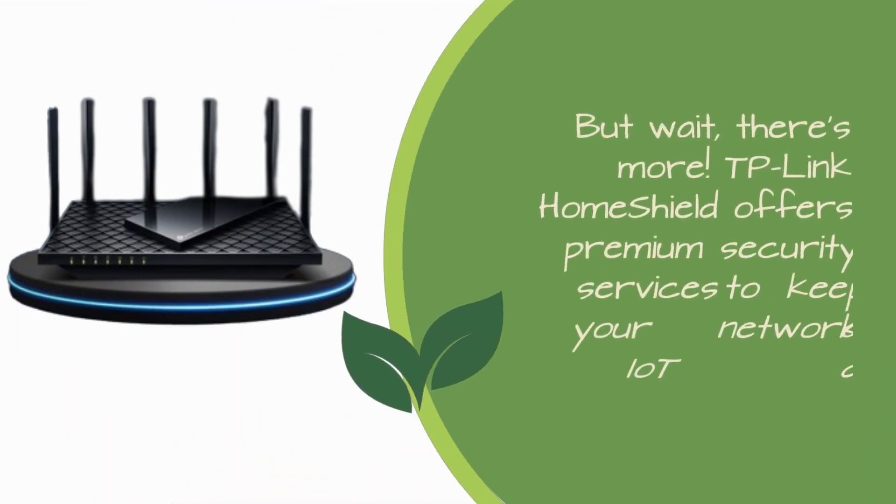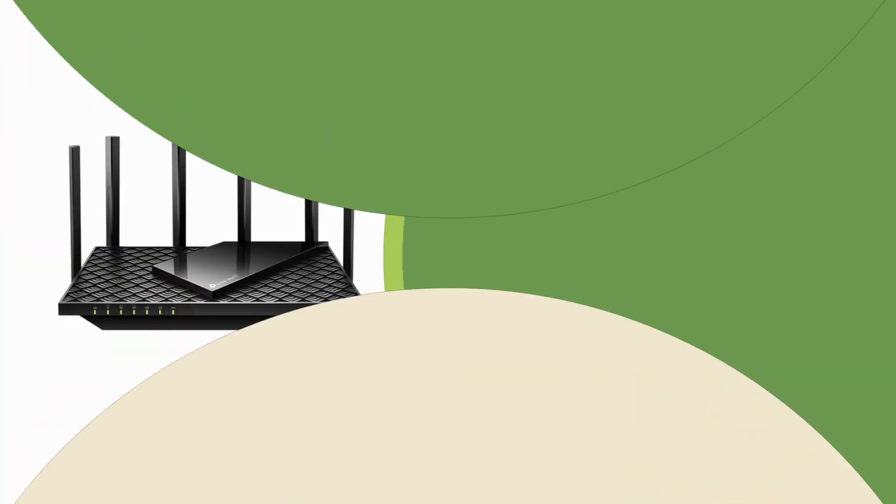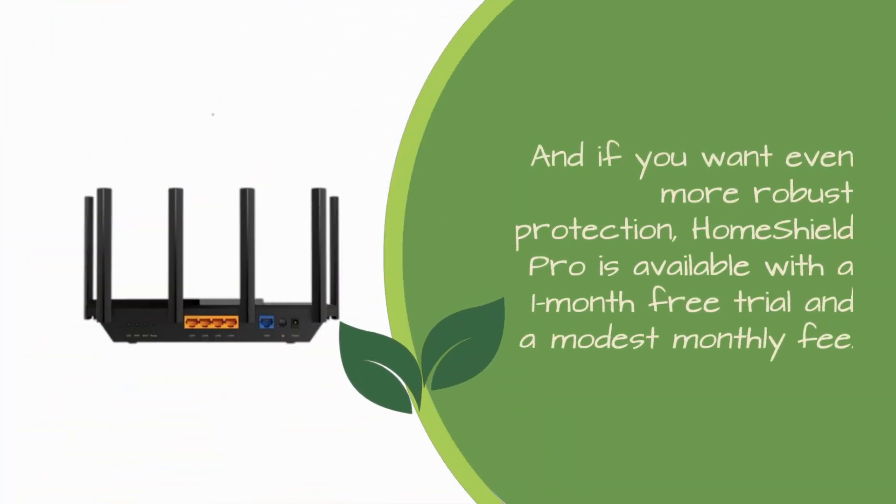But wait, there's more. TP-Link HomeShield offers premium security services to keep your network and IoT devices safe. You get network security scans, basic parental controls, quality of service settings, and IoT device identification. And if you want even more robust protection, HomeShield Pro is available with a 1-month free trial and a modest monthly fee.